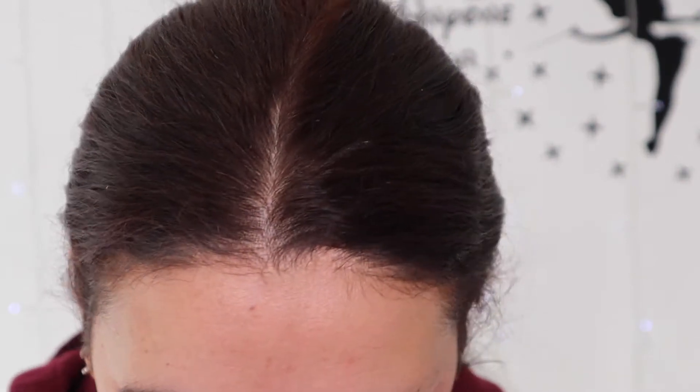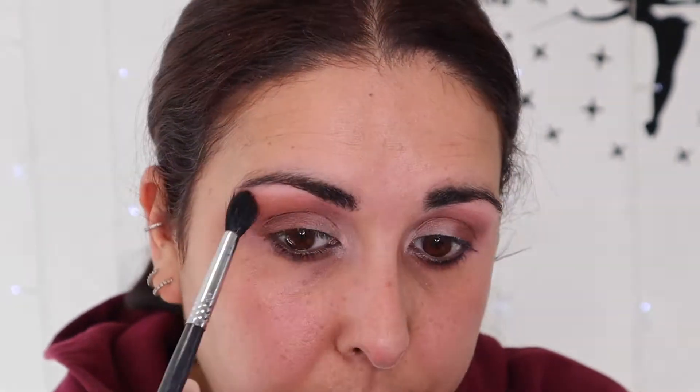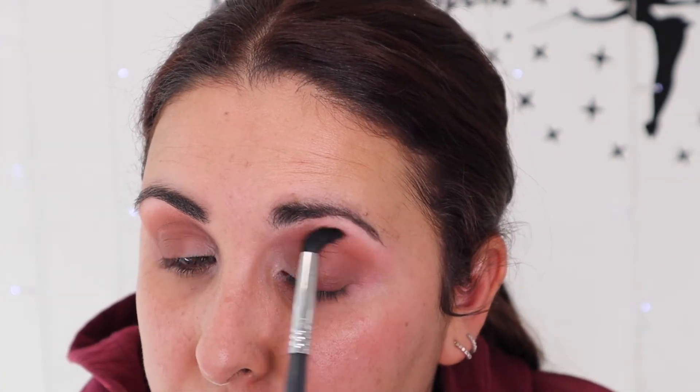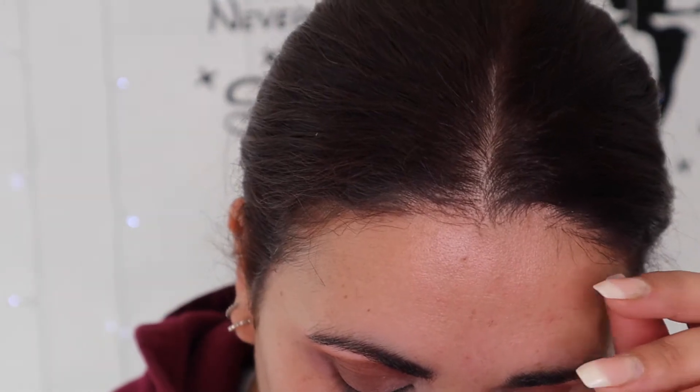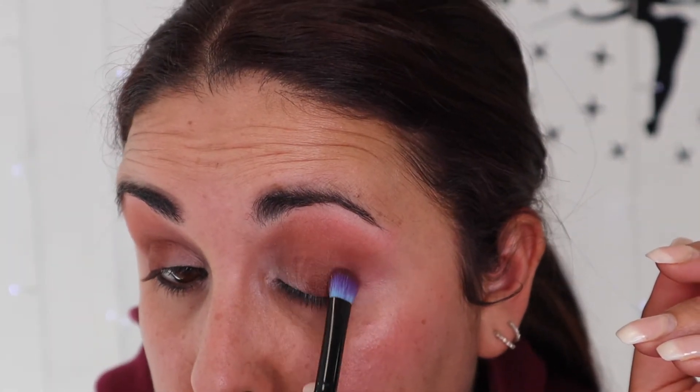I'm going to go in with a fluffier brush — this is a Sigma E40. I'm going to go into the shade Paolo, which is this kind of orangey, browny colour. I'm going to go just above my crease to kind of warm that up a little bit, same on this side. It's really difficult to go from doing round motions to wiper motions, but actually it does work really, really well. That's just brought a little bit of warmth into my eyes. I'm going to go back in with the same brush into Mr. Geller and pop that in the outer corner, just to bring a bit more depth.